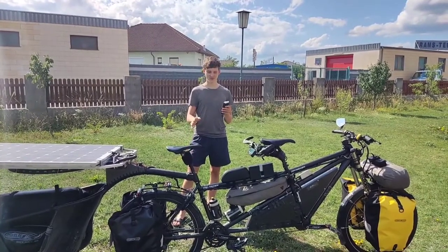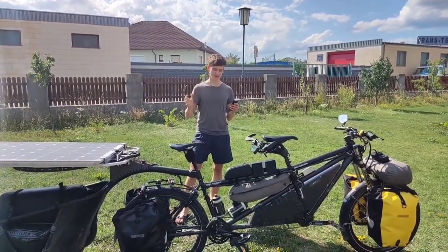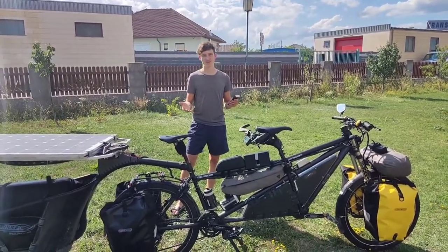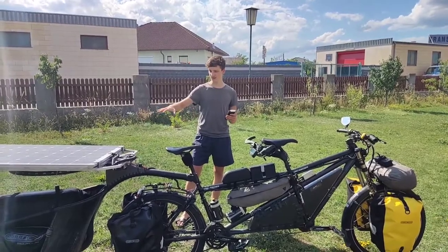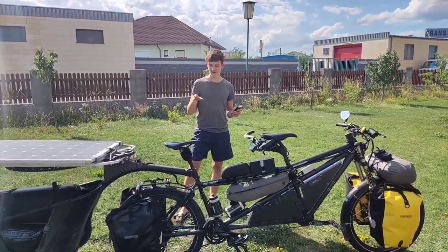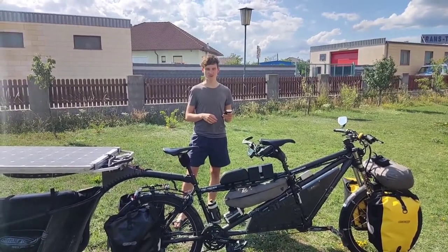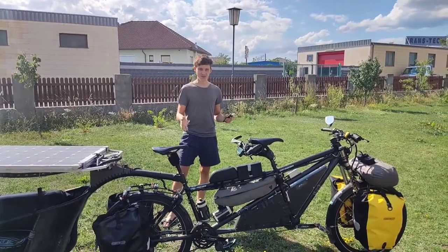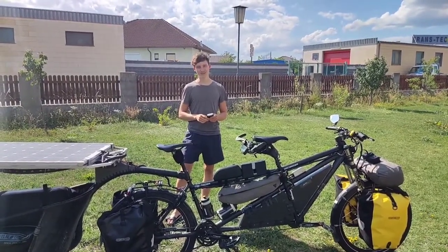In the next videos we will take a deeper dive into how this bike actually works. We'll start with the electronic conversion — how we turned this normal tandem bike into an e-bike. In the second video we'll cover the trailer, the solar panel construction, and in the last video we'll talk about our luggage system and how we managed to make this bike survive the journey — which it kind of did, but as you can see, it's working right now. Stay tuned and see you in the next videos!